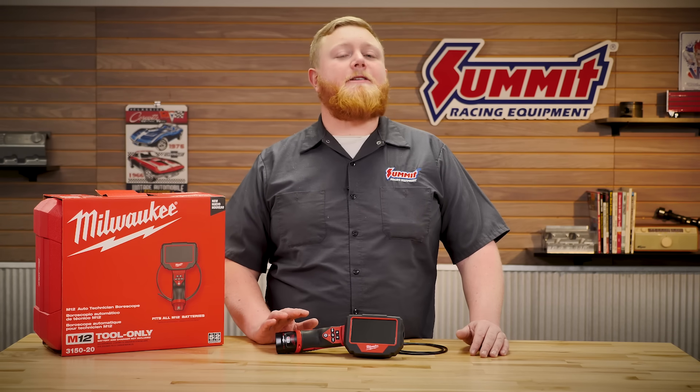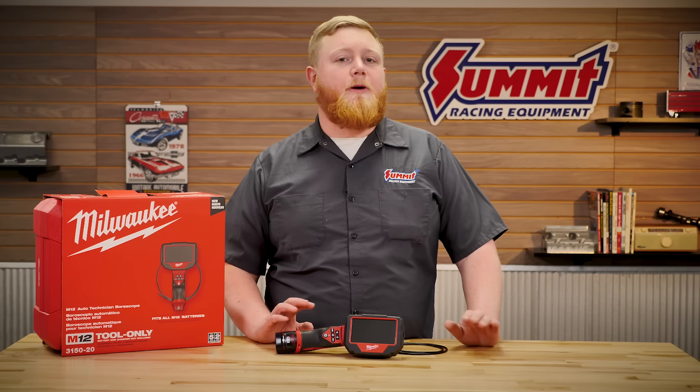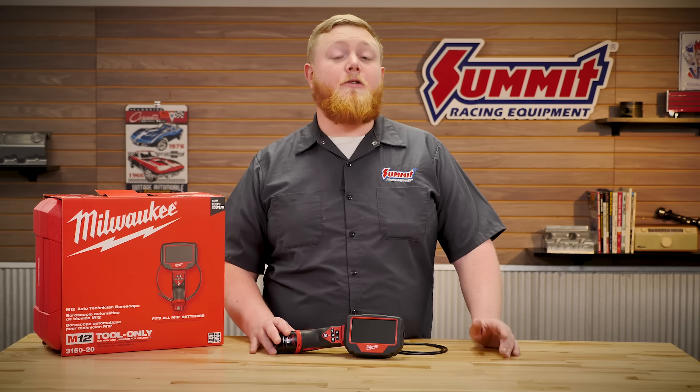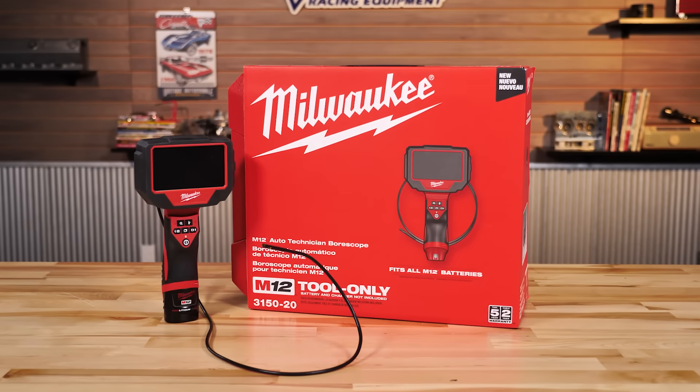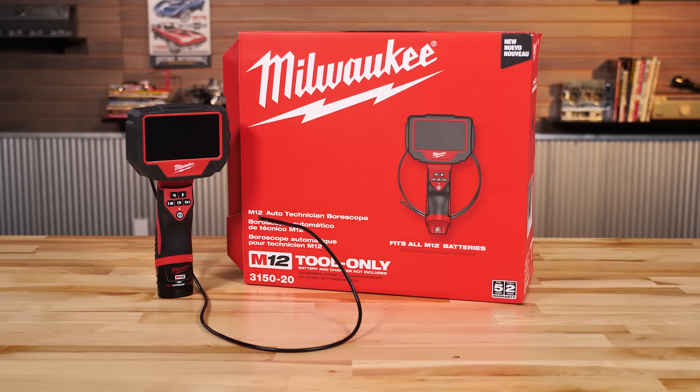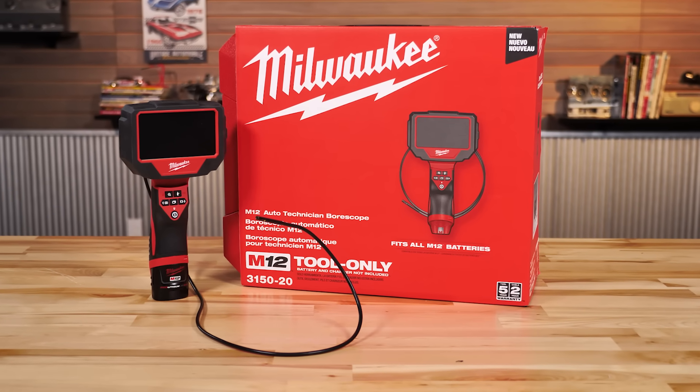And maybe even more efficient. What we have for you today is something from our friends over at Milwaukee. You know we always love what they do — we love the tools here in the Summit studio, we have a ton of them. What they brought to the market today is the M12 Powered Automotive Technician Bore Scope.